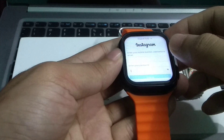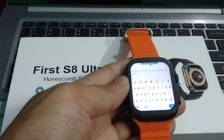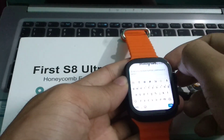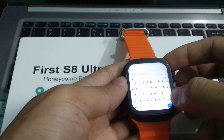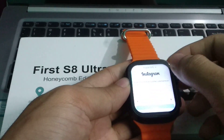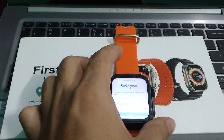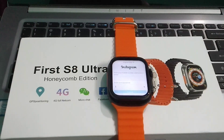Right now you can see there are two options. You just need to type your email, then find the password option. There are two fields: email and password. Just type your email and password, then log in. The process is very easy and simple, just like on your mobile phone.